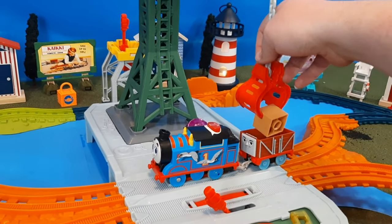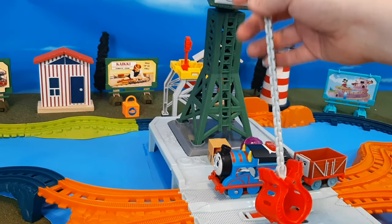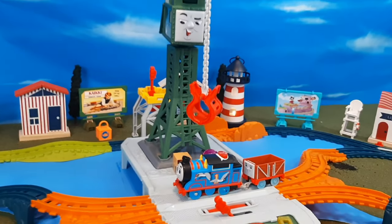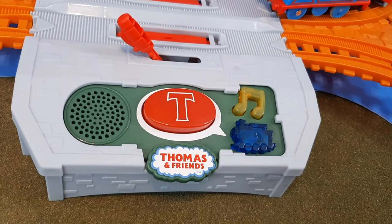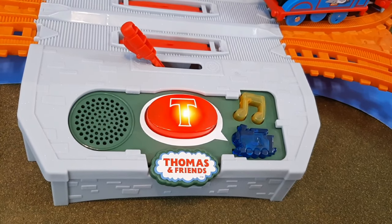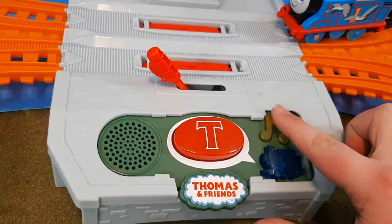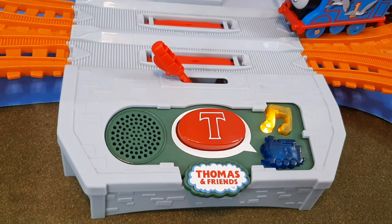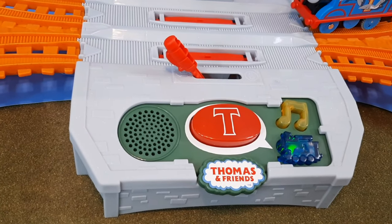Now that we've seen how the set works, we're going to take a look at the different buttons on the panel. When you hit the red button, Cranky talks to the engine. When you hit the yellow music button, music plays — I'm not playing it in this video because of copyright. And then the blue button just has different sounds.